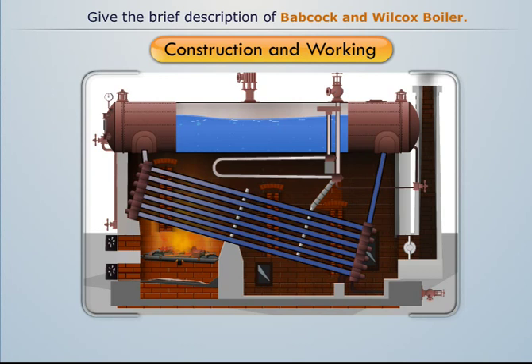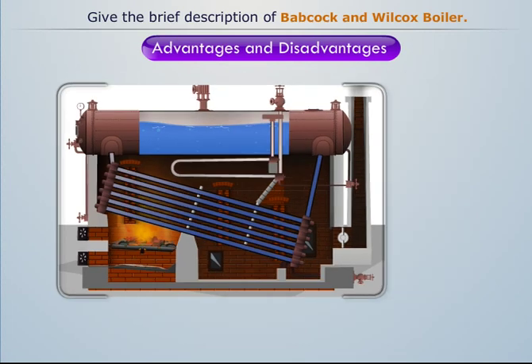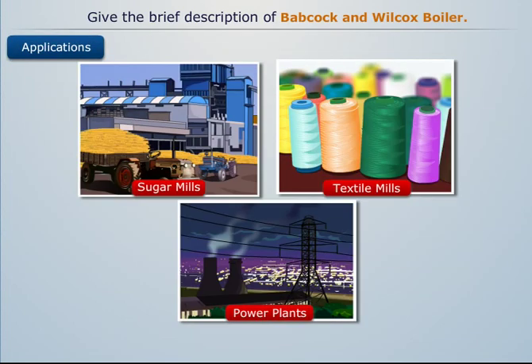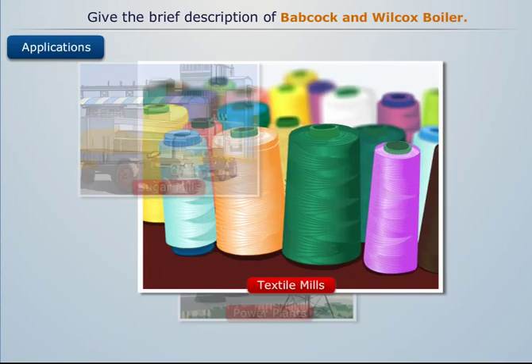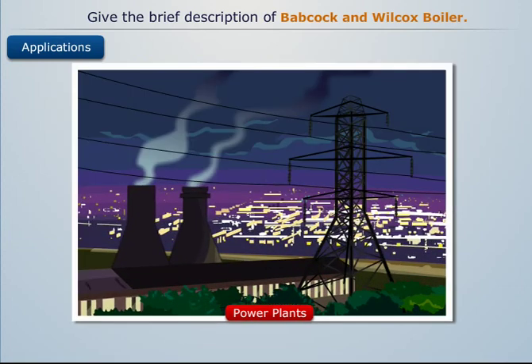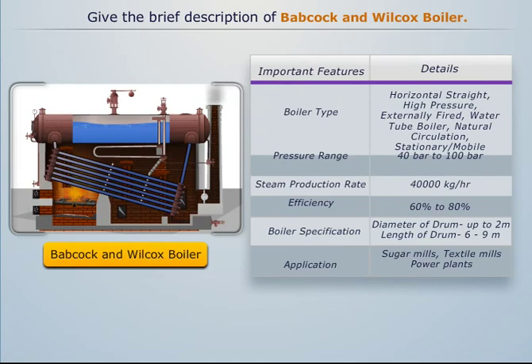This is the complete construction and working of the straight horizontal Babcock and Wilcox boiler. Some of the major advantages and disadvantages have been noted. Babcock and Wilcox boilers are commonly used in sugar mills, textile mills, power plants, etc.